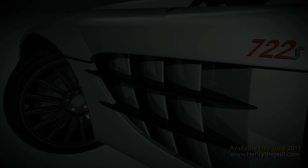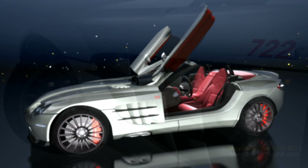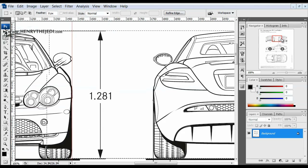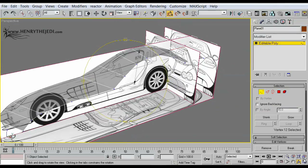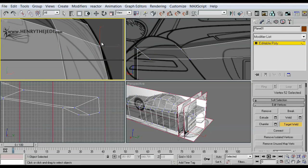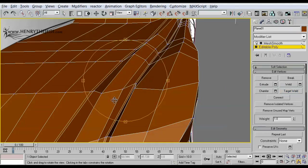We're going to achieve every result that you see on your screen without using any third-party plugins. In other words, we're going to achieve this all simply using 3D Max and its powerful rendering tools. Here's how we're going to proceed: we will be using very high resolution, detailed and accurate blueprints of the SLR 722 Roadster, as you can see on your screens, because we need to base our model on the very accurate measurements of the real car.